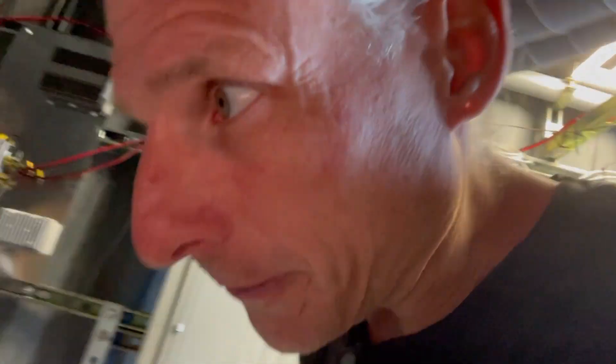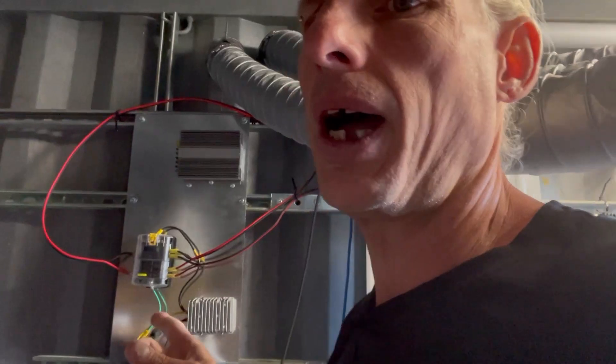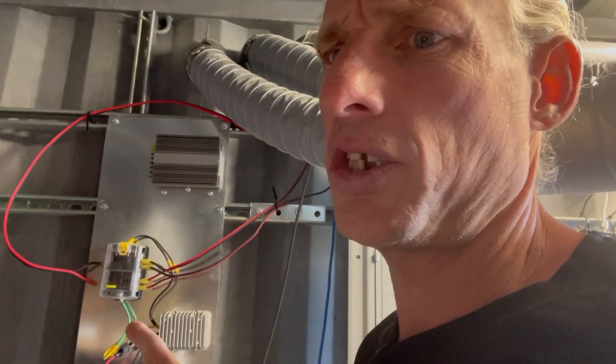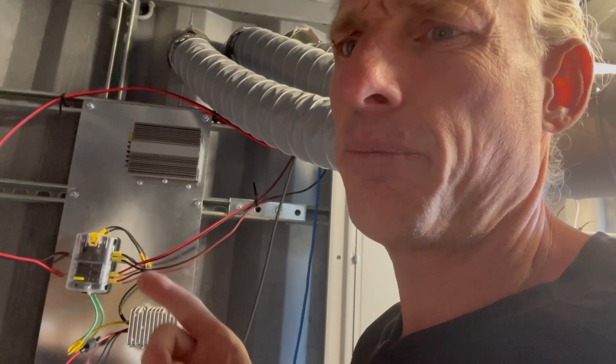Hello and welcome to another video. Today's project has been in the works for a really long time, like maybe nine or ten months. Here is my 12 volt system — this is what currently switches 48 volts to 12 volts, puts it into that breaker box, and then it runs my furnace and some lights.